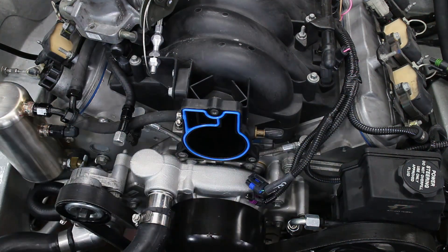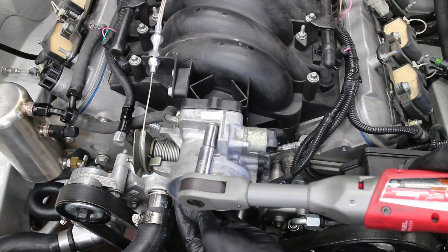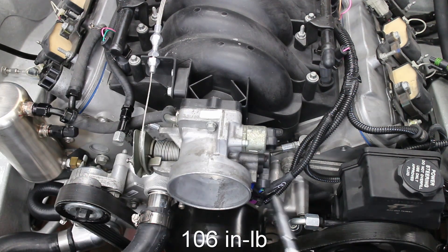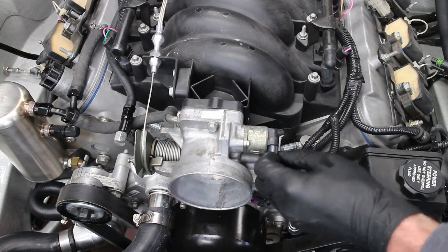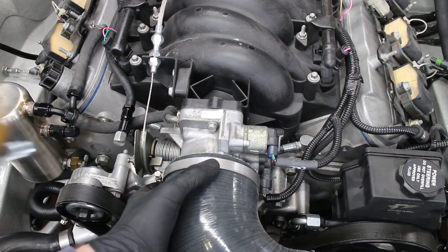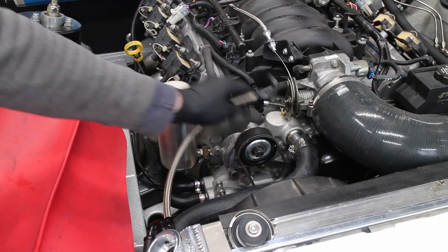Looks like nothing fell inside of the intake — that's good. The throttle body gets bolted back up and the three bolts are torqued to spec. The sensors are plugged back in. My cold air intake and MAF plug are reinstalled alongside my PCV line. The steam port is tightened back down.